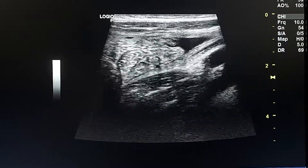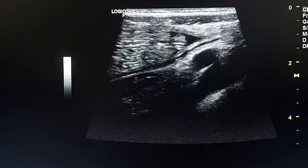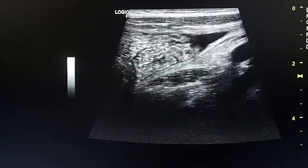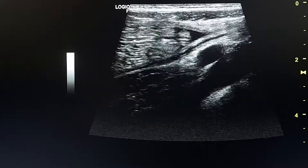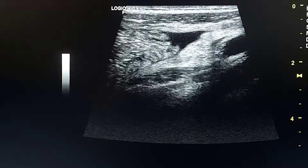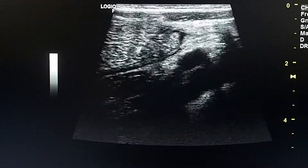This is a 12-year-old male child presenting with abdominal pain in the right lower quadrant, with Rovsing sign positive. Here we see a small amount of free fluid in the right lower quadrant.